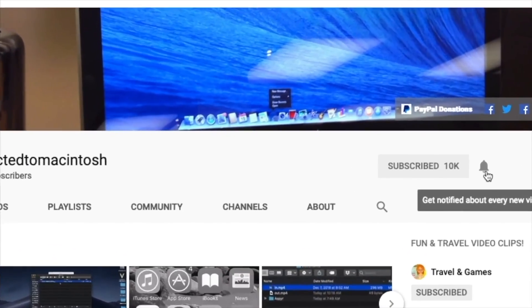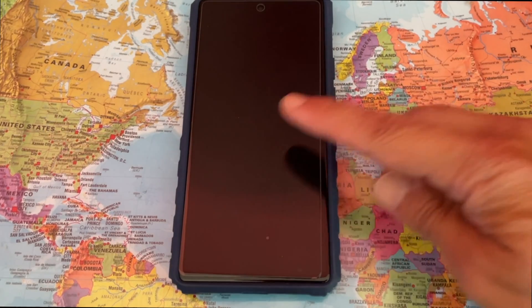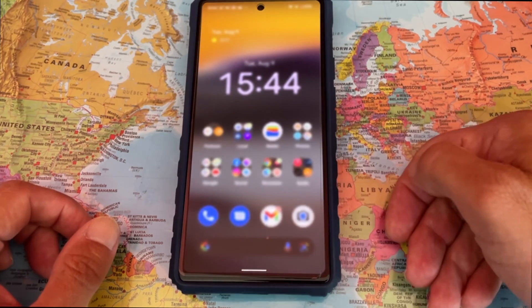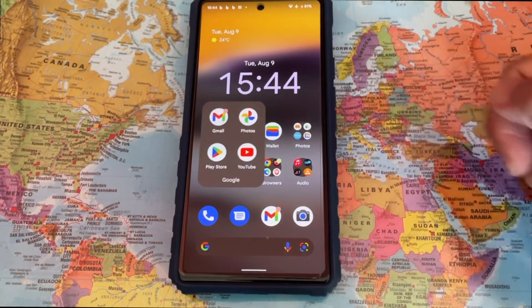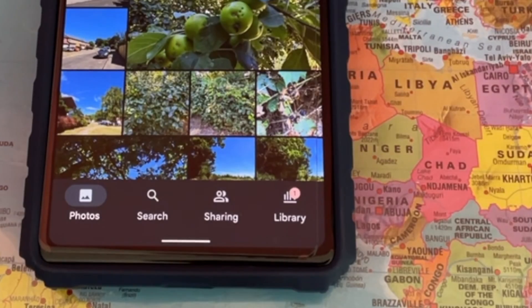Hi, I will show you how to hide photos on Pixel 6a. Hiding photos on Pixel 6a is very simple. First, go to Google Photos. In Google Photos, tap on Library at the bottom right corner.